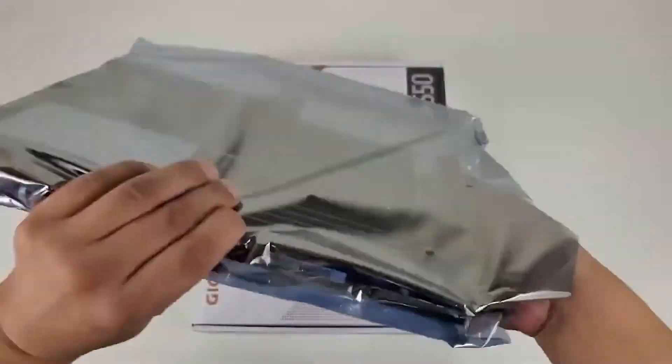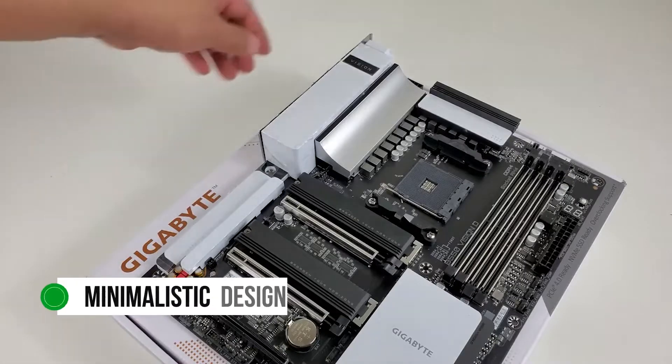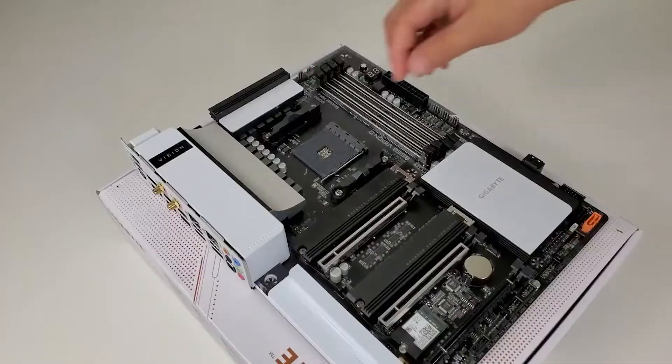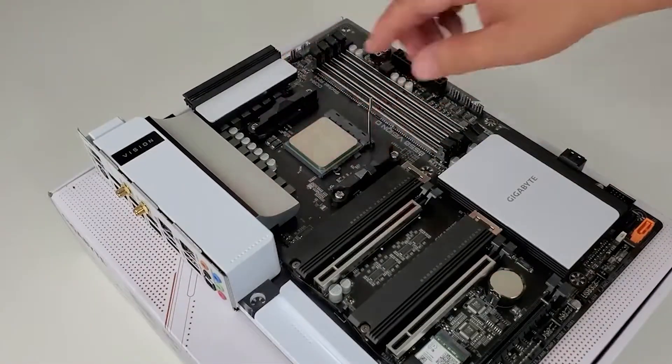The Gigabyte B550 Vision D is one of the best-looking B550 motherboards on the market. It has a minimalistic design that will appeal to everyone who wants a clean and elegant build. It is also one of the best motherboards you can get for the money, although it does hedge on the higher end of the price spectrum.